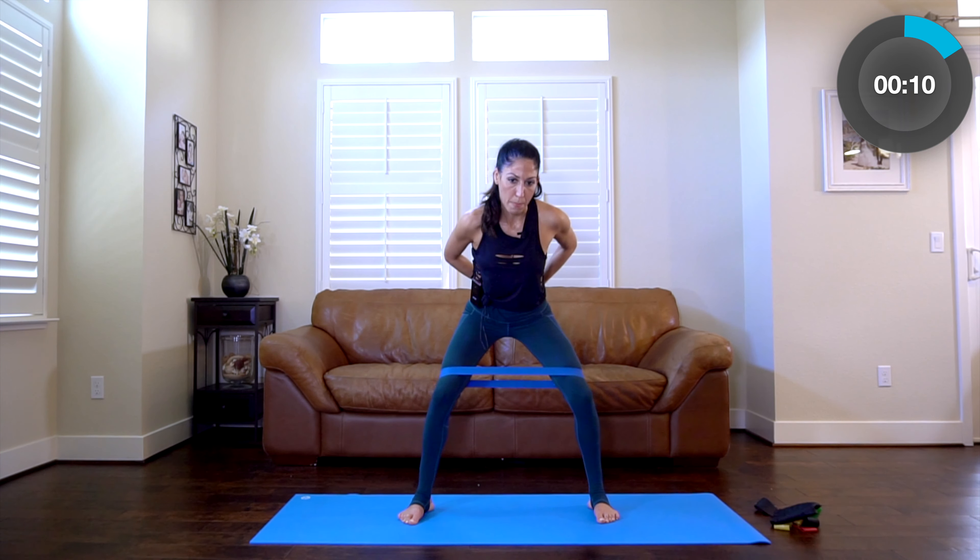Bring those knees in and out with a nice big range. Pressing out and in. Any hip pops — if it hurts, stop. If it doesn't hurt, think about where your pelvis is. Sometimes I notice a little click and if I just adjust my pelvis, it goes away. Four, three, two, and hold.